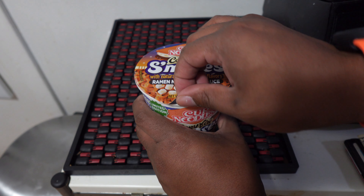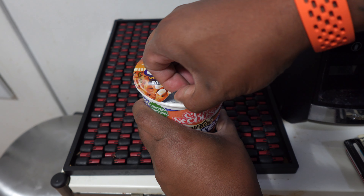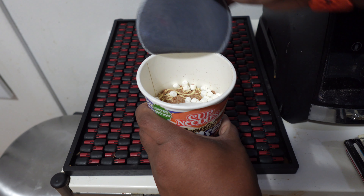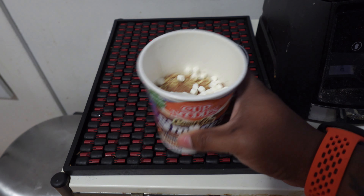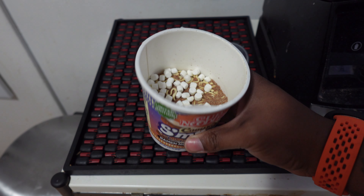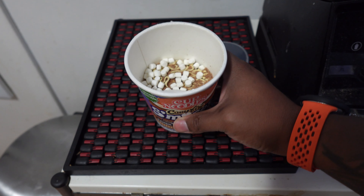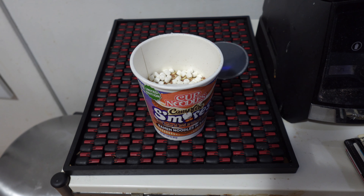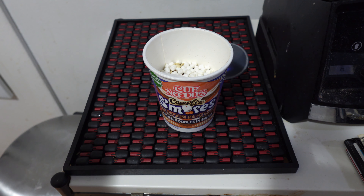I have never tasted this. I believe this actually came out in the summer, so that's how long I've been sitting on it. Let's open that up — yep, you've got tiny tiny little marshmallows right there, and a little brown powder which I'm guessing is the cocoa chocolatey flavor.